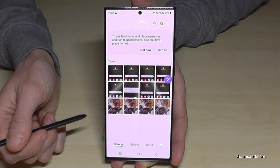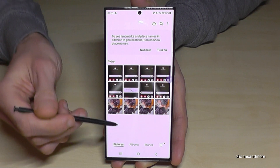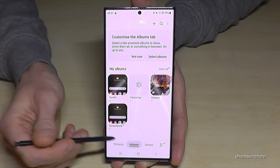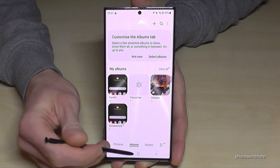Your screenshots are stored in the Gallery. Under Pictures they are mixed with your photos and videos, so I recommend going to Albums, where screenshots have their own dedicated folder.